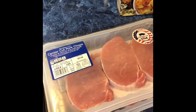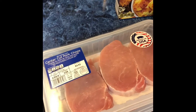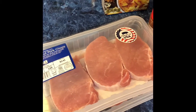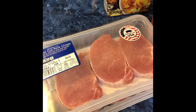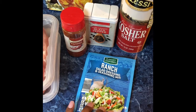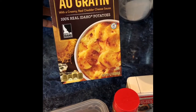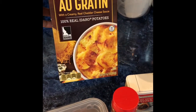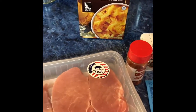I have two packs of the center cut pork chops — these are boneless pork chops — so I'm going to be making six in total. I have my ranch salad dressing and seasoning mix, some paprika, black pepper, and kosher salt, and then I'm also going to be doing some scalloped potatoes on the side. That's all my ingredients for dinner — not much, but it's going to be so good.